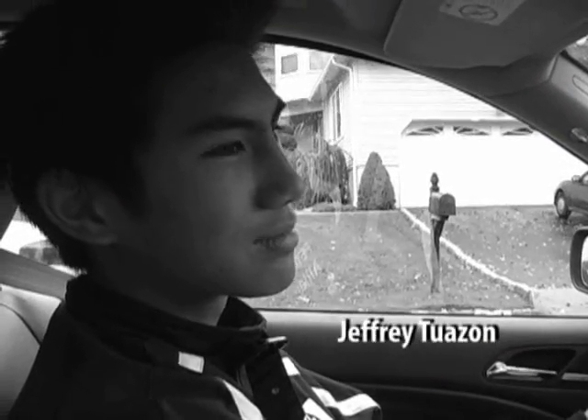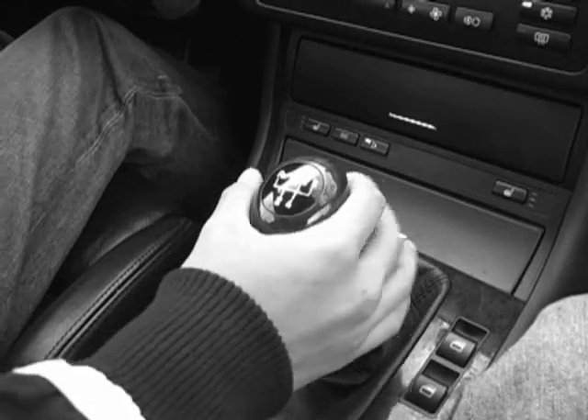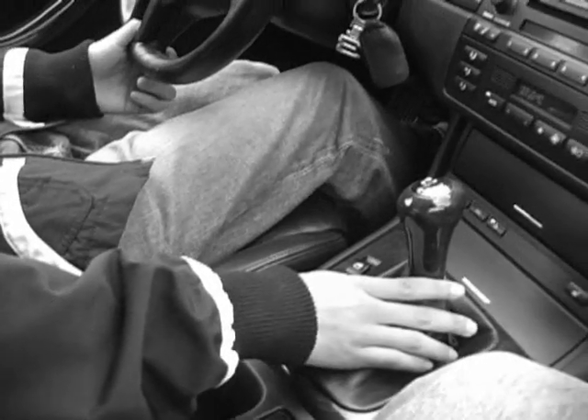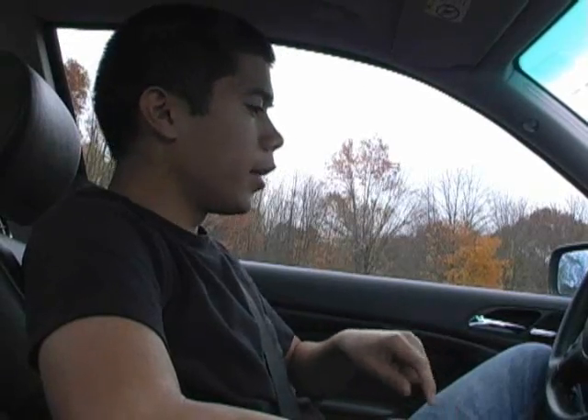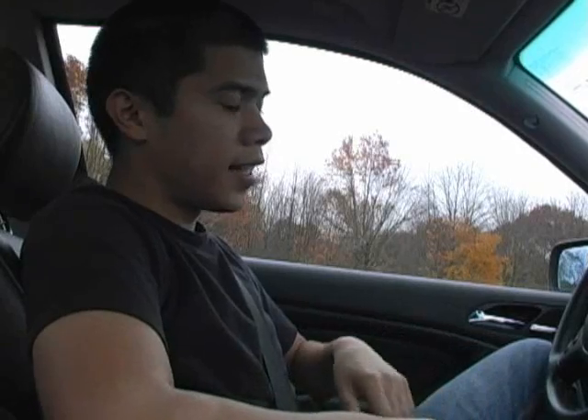So this is Jeffrey, and he's never driven a stick shift car before. Jeffrey attempts to put it in first without depressing the clutch first — the instructor corrects him. Now it's in first gear. He lets off the clutch too quickly and the car stalls. The instructor reminds him: let off the clutch slowly, and when you feel the engagement point, add gas to keep the car from stalling. It's a delicate balance and it's going to take some practice to perfect.